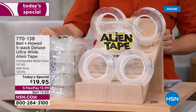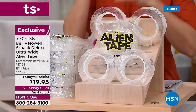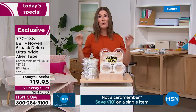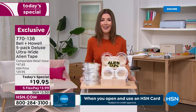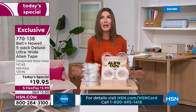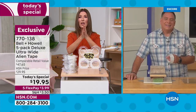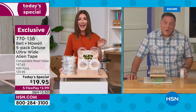It will hold up to 18 pounds. You trim it to size, it releases cleanly, and there is no residue. It's on five flex pay — that's less than four dollars a month. Now let's get out to Luca Puto, our amazing guest who's going to tell you all the ways we can use Alien Tape and make our lives so much easier. Lou, always a pleasure — so far we've sold over half a million rolls of Alien Tape.